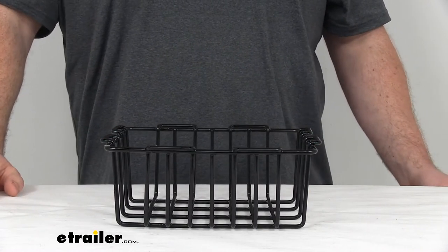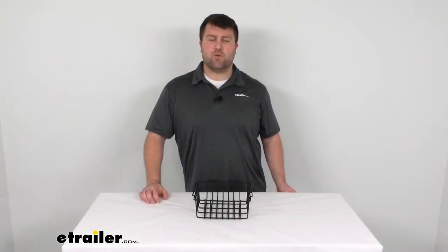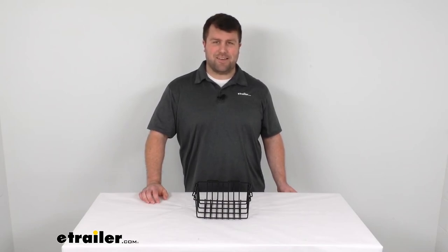So it's a nice little addition to your Bulldog Winch Sportsman Cooler to keep it all organized and prevent it from getting soggy. That's going to complete our look at the wire basket for your Bulldog Winch Sportsman Cooler. Again, I'm Michael with eTrailer.com. Thanks for watching.